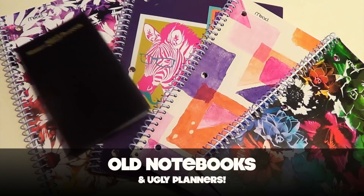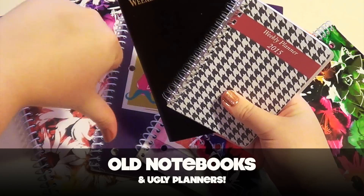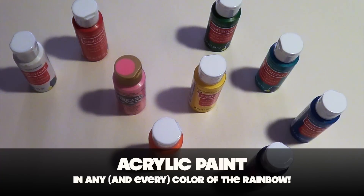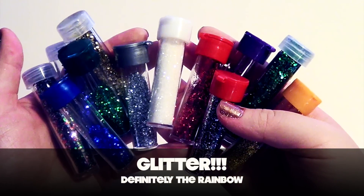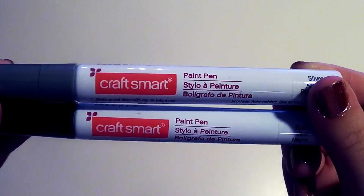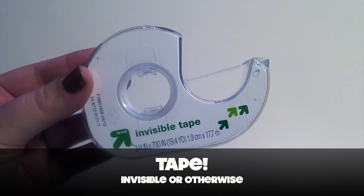For your materials you're going to need a bunch of old notebooks and ugly planners, some acrylic paint in any and every color of the rainbow, Mod Podge or any other type of glue product, a ton of glitter if that's your style, some paint pens, paintbrushes, and tape.